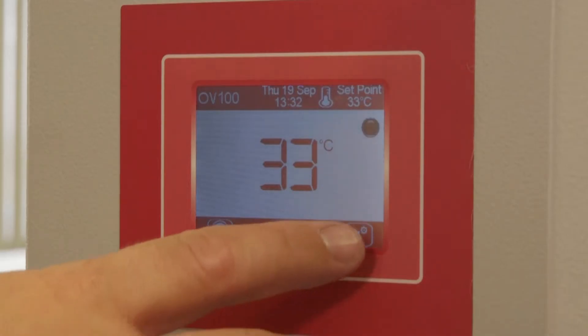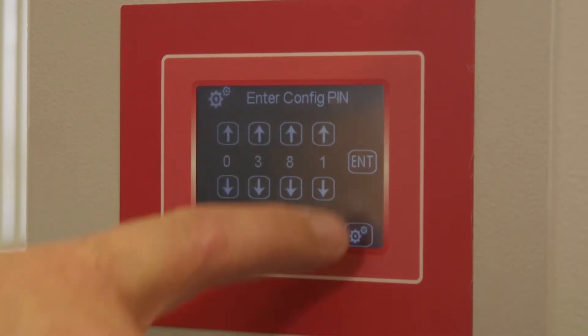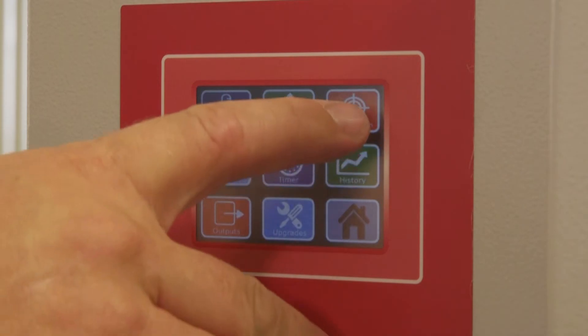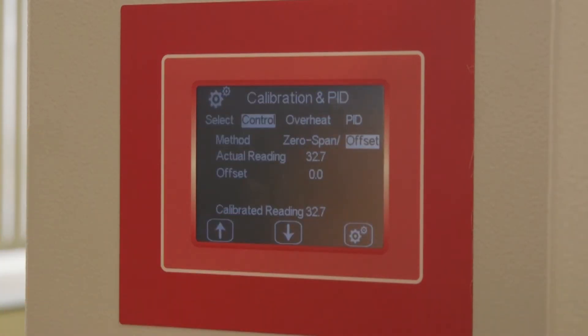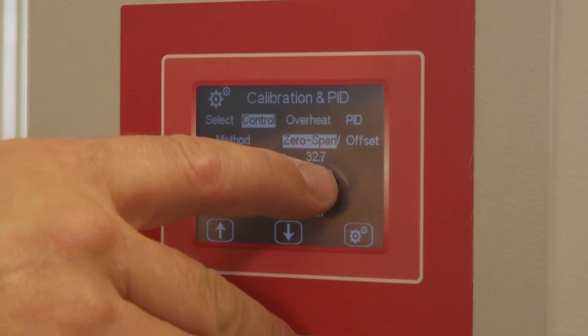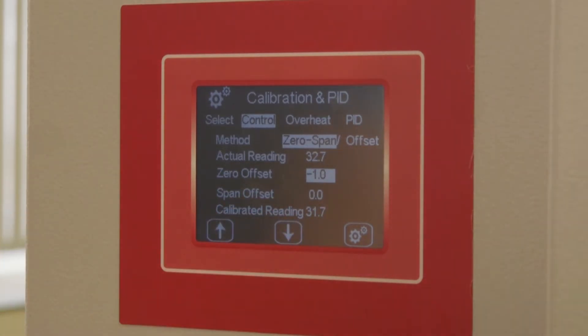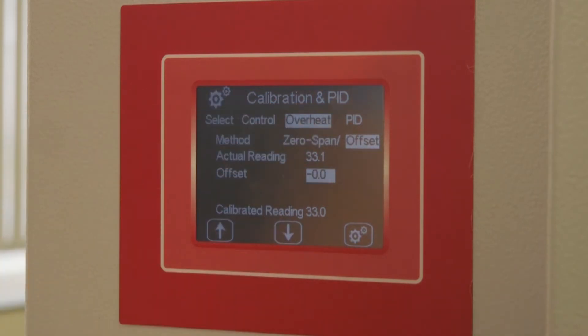Enter the password 0381 using the up and down keys and press Enter. Press the Calibration and PID section, then highlight the control sensor. Press the zero span feature and then highlight the zero value. Using the up and down keys, an offset is applied and the calibrated value is shown on the lower part of the screen. Repeat this procedure with the Overheat sensor page.